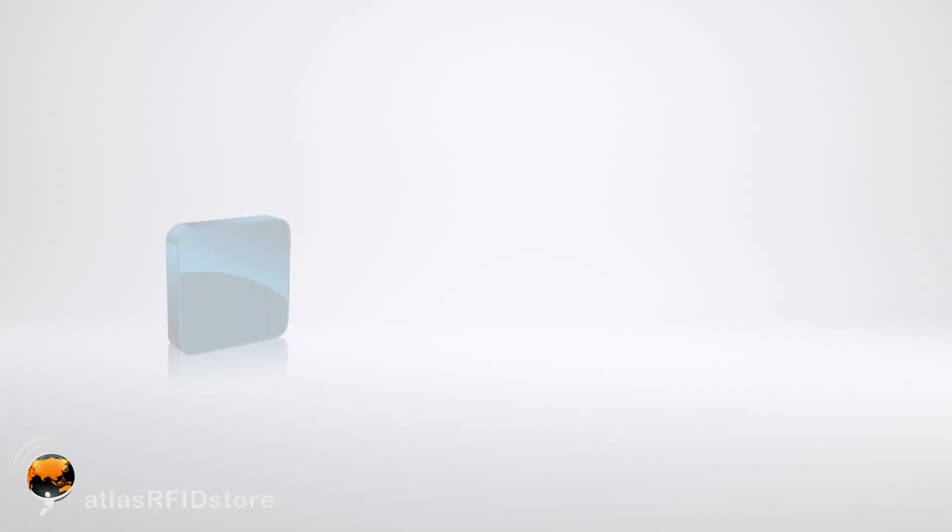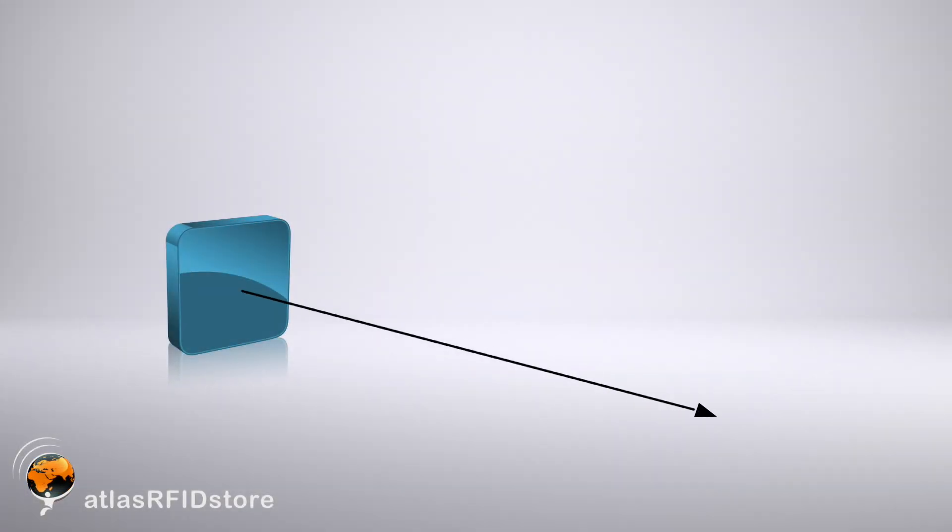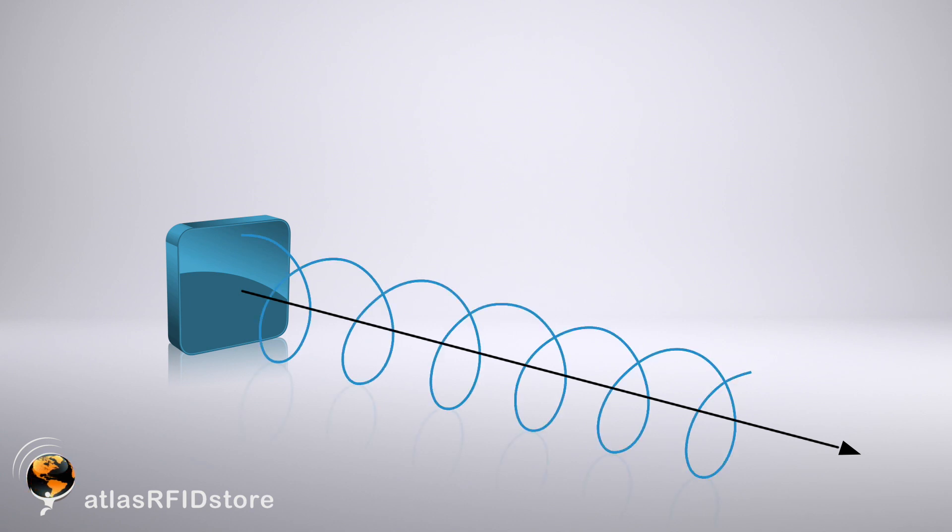If you're not going to be able to predict the orientation of the tags you're reading, then I would suggest a circular polarized antenna. Circular polarized antennas broadcast their radio waves in a corkscrew-like fashion, which allows you to read tags that are oriented in almost any position. However, because it's broadcasting its waves in multiple planes, its read range is about half as much as a comparable linear polarized antenna with similar gain.